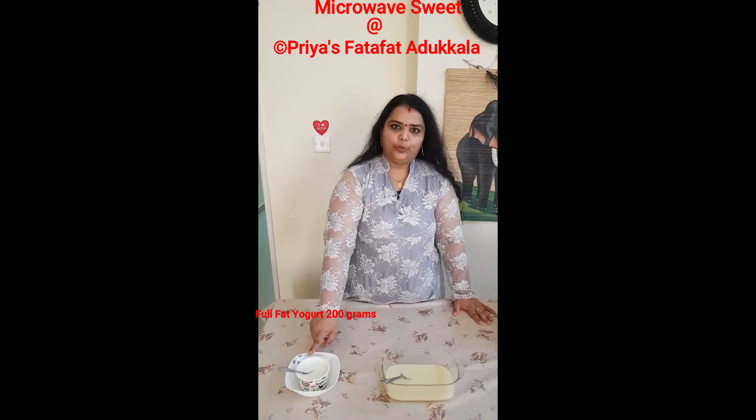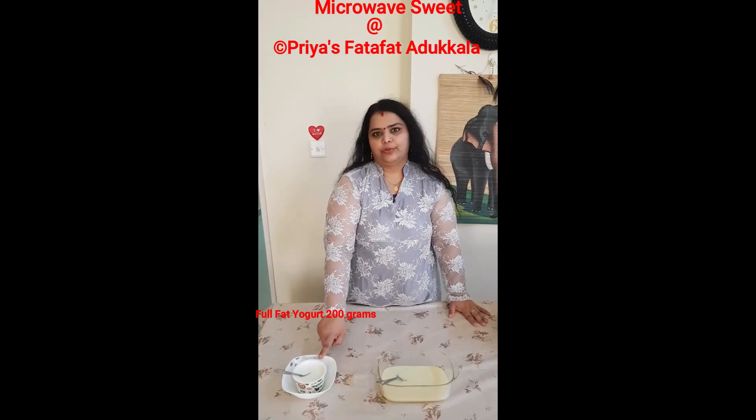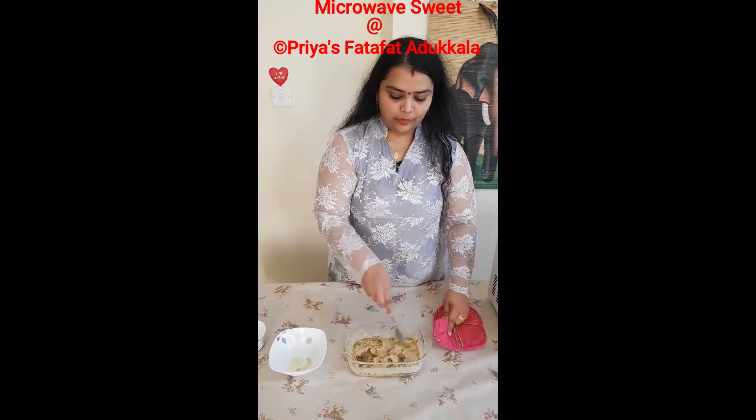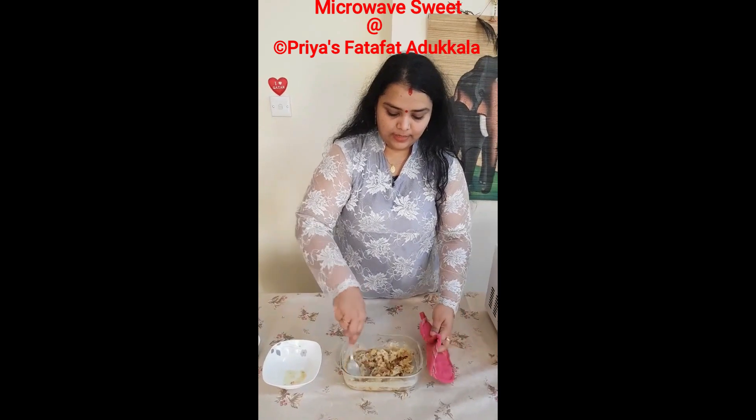To make the sweetest condensed milk dessert, use full fat yogurt in a ratio of 2 to 1. First, microwave the condensed milk for six minutes. After microwaving, this is how it looks.